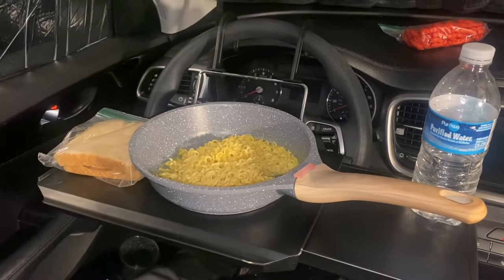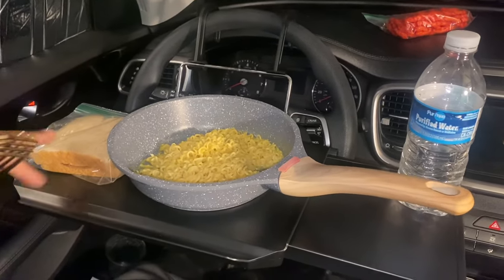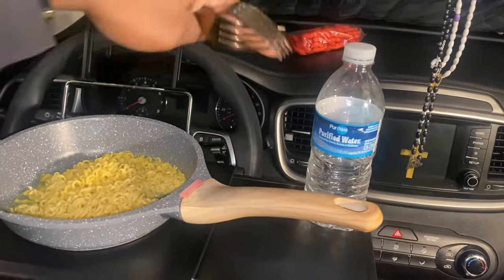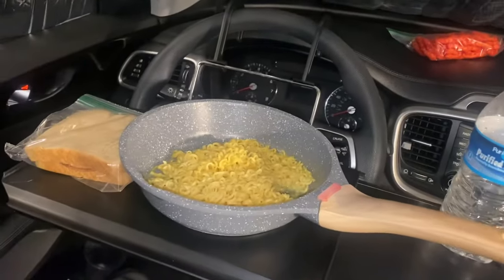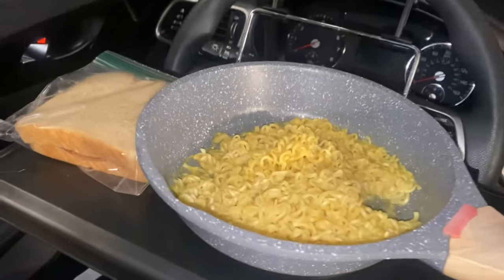Look at that — this is the ultimate camping meal. I have my soup, a sandwich I prepared before, my dessert, and a bottle of water. Let's get started eating. Can't wait. These are the noodles here.